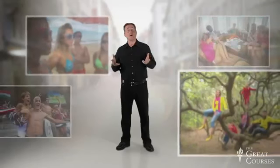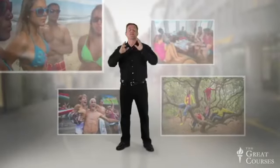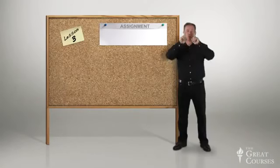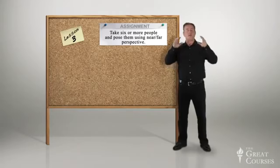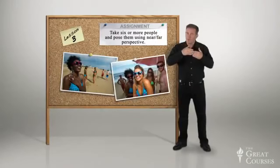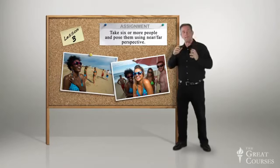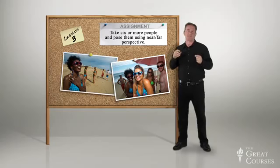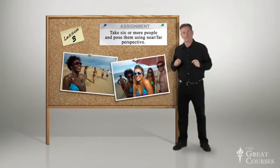So now you know how to do wonderful pictures of groups. Let's go way beyond the third-grade portrait where they lined us up like a picket fence. For your assignment: take a group of six people or more and do near-far. Do something in an open area where you're actually composing something with depth that is interesting. Most of all, if you have fun with it, they will too. Give it a try.